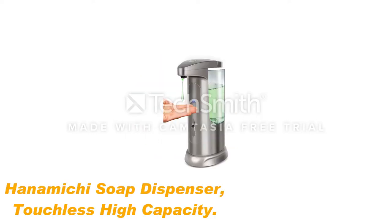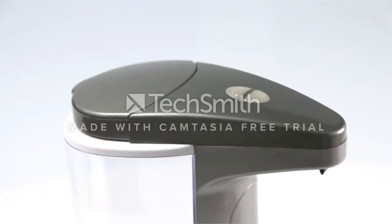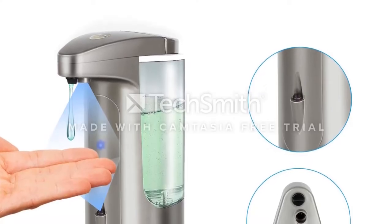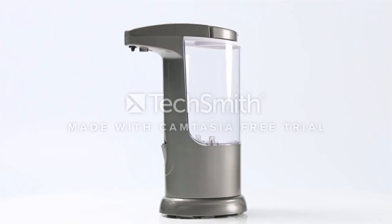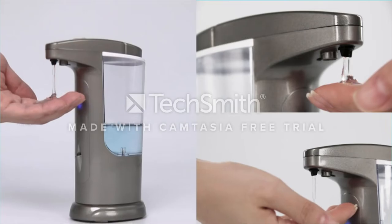Number 3: Hanamichi touchless soap dispenser, high capacity. Sometimes you need more or less soap depending on how messy your hands are. Hanamichi's touchless soap dispenser features three different soap volume levels — 1.5, 2.5, and 3 milliliters — you can easily adjust using a button on the top of the body. This automatic soap dispenser's design is the best of both worlds, providing a sleek silver body from the front view and a clear tank in the back for easy refills. When you need to replace batteries, it's super simple because the base twists off, as opposed to some models that require a screwdriver.